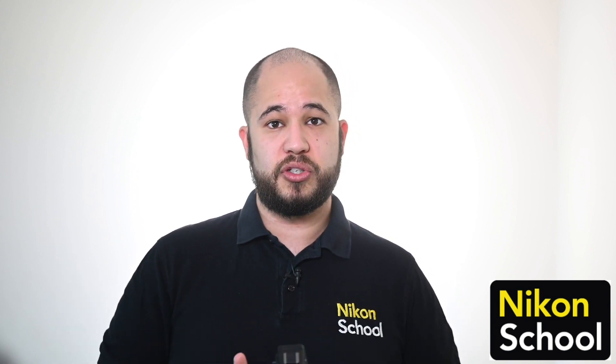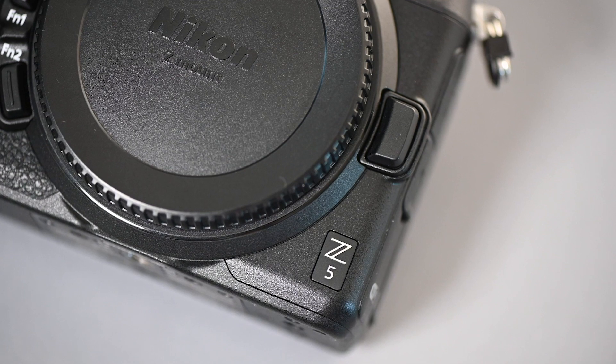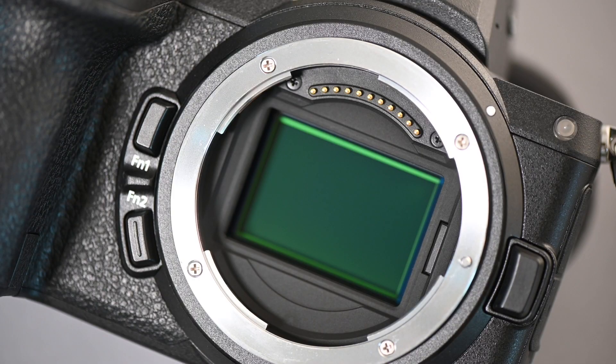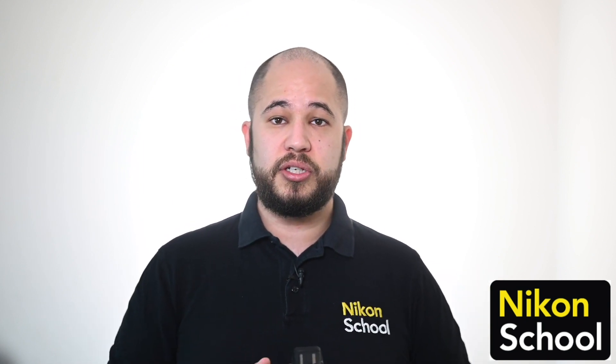First of all, we have a 24 megapixel full-frame sensor, so this will join both the Z6 and the Z7 in creating a really nice range of full-frame cameras in the Nikon Z range. On that 24 megapixel sensor we also have 273 autofocusing points. You can also shoot from ISO 100 all the way up to 51,000 if you need to in low light situations.